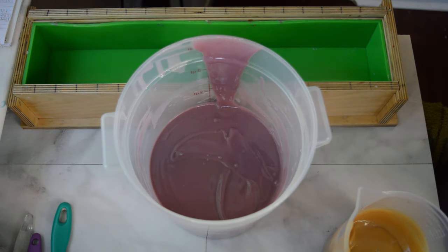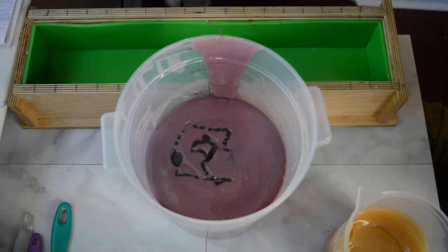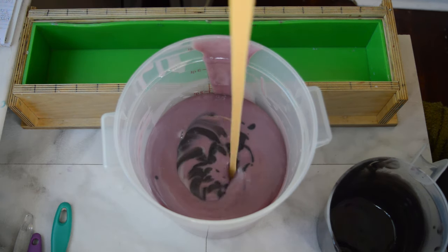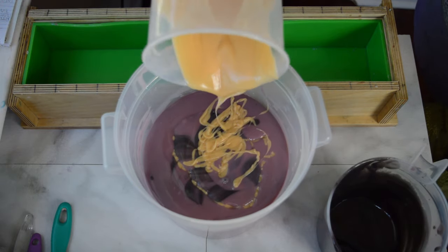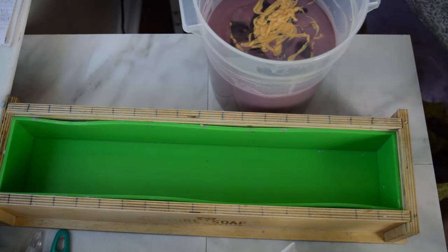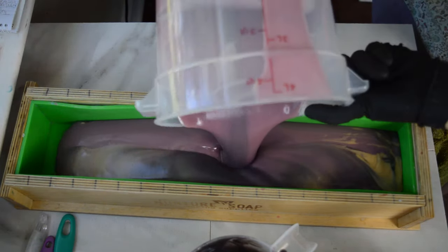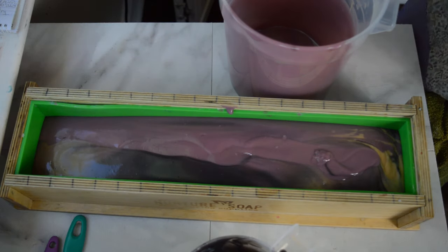I'm going to start by doing an in-the-pot swirl and just pour these colors in from way up high. I know Black Raspberry Vanilla has nothing to do with fall, but I'm hoping that the look of this soap and the design will have fall tones to it - it's really a very berry and twig type of fragrance direction I'm going for. I'll start pouring into my mold and then add more color to the base. I still have some left in the bucket - I'll go ahead and scrape these out and then continue pouring into my mold.